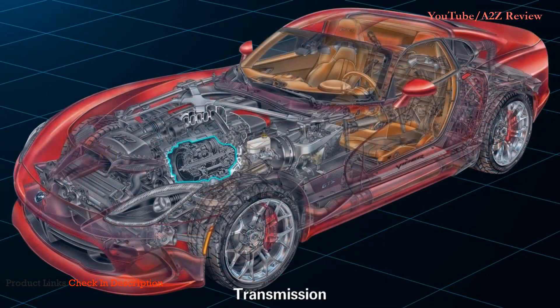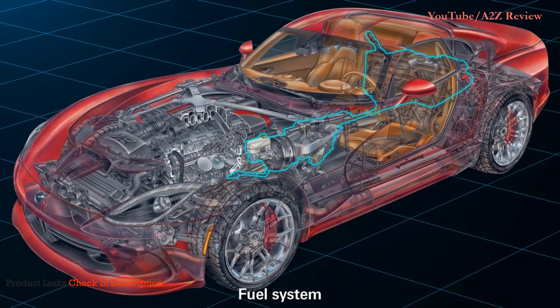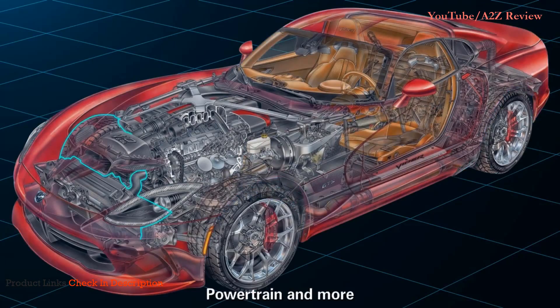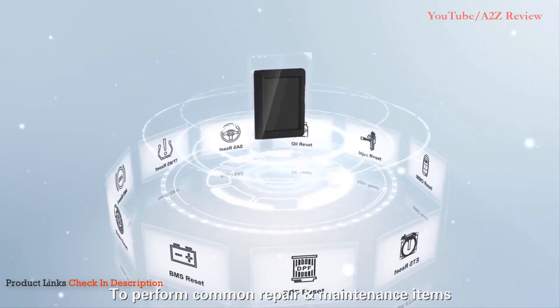For instance, it covers transmission, engine, fuel system, emission system, body, powertrain, and more. To perform common repair and maintenance items, it includes oil lamp reset, brake pad reset, TPMS reset, battery matching, injector programming, throttle adaptation, DPF reset, gear learning, steering angle reset, ABS brake bleeding, and immobilizer matching.